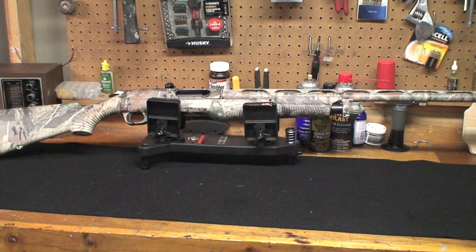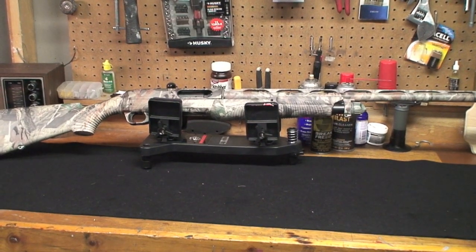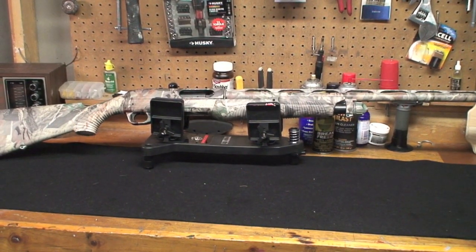Welcome to the Total Outdoors with the Yankee Cowboy. Today in front of me on the bench I have the Benelli Nova.